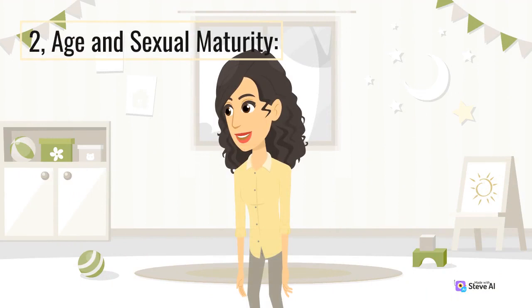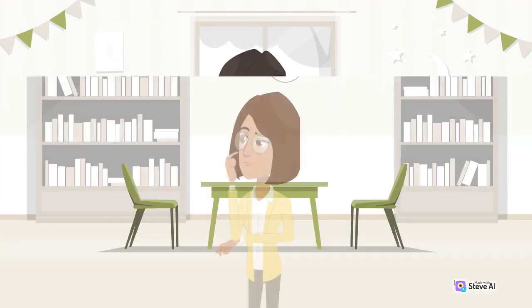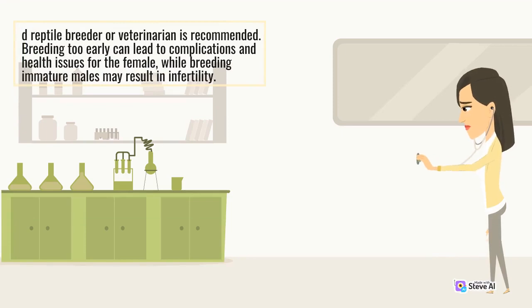2. Age and Sexual Maturity. Determining the age and sexual maturity of your turtles or tortoises is essential before initiating the breeding process. Different species mature at different rates, so consulting with an experienced reptile breeder or veterinarian is recommended. Breeding too early can lead to complications and health issues for the female, while breeding immature males may result in infertility.